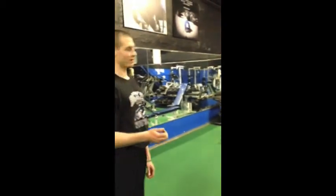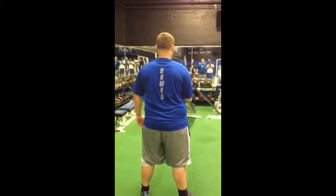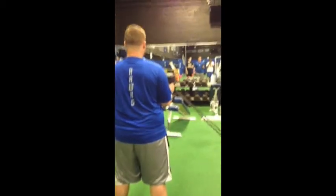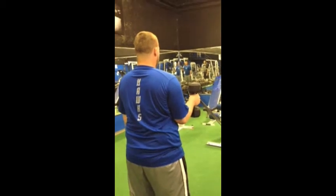Now for internal rotation with the other hand — switch your hands please, Chris. He's going to flip directions, same thing. Elbow nice and tight, he's going to explode across his body, pause, and then slow on the way back. Good, thanks Chris.